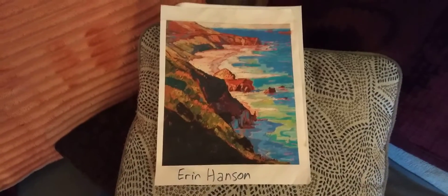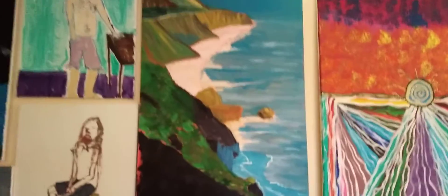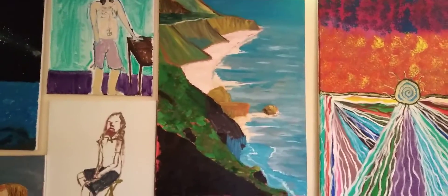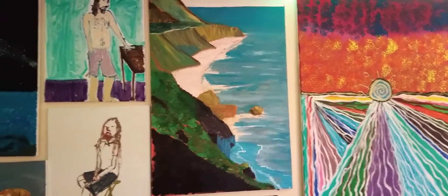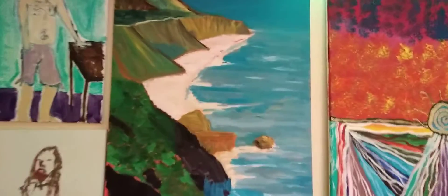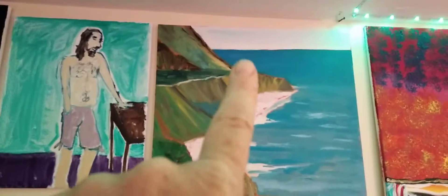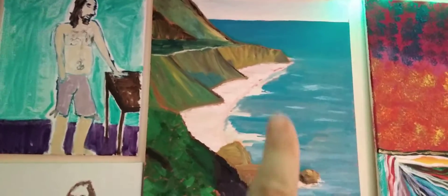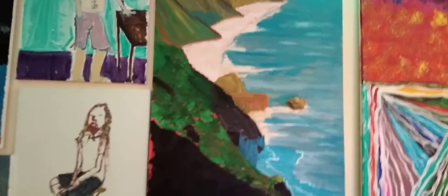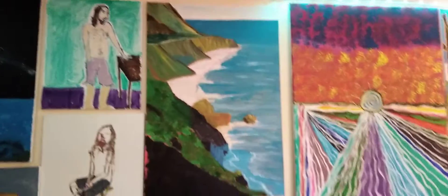Everybody knows how much I love Erin Hanson paintings, and here is my depiction of that painting right there. I actually think I did a pretty good job on it. My favorite part is this area I did — it doesn't look exactly like what she did, but I love the way my water came out also. Yeah, I think I did a pretty good job on that one.